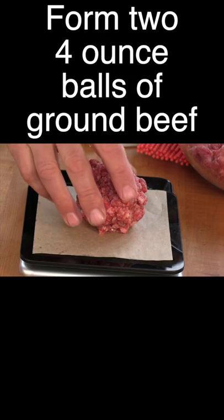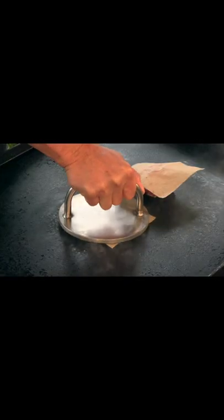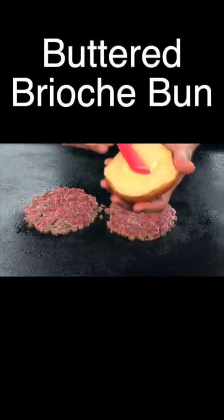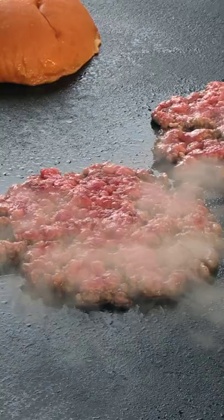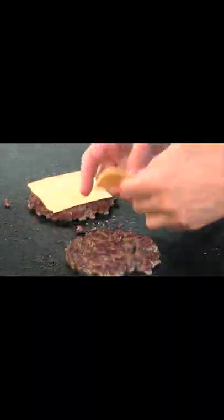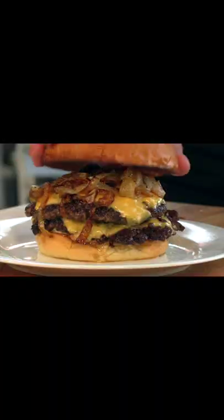That is a four ounce ball of meat. Get those meatballs down. Smash it down. I'm going to hold it for about ten seconds. Butter it. A little salt, fresh ground pepper. American cheese. Spoon on the sauce. Some onions around this beauty.